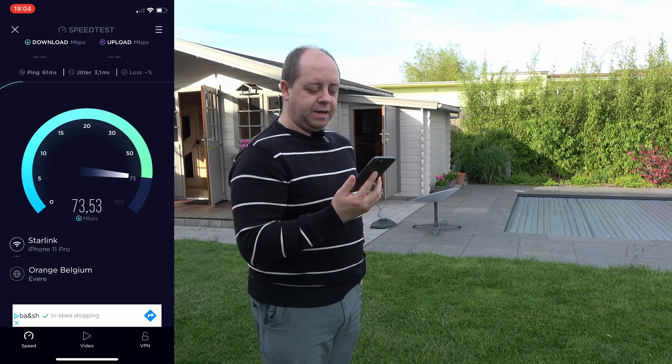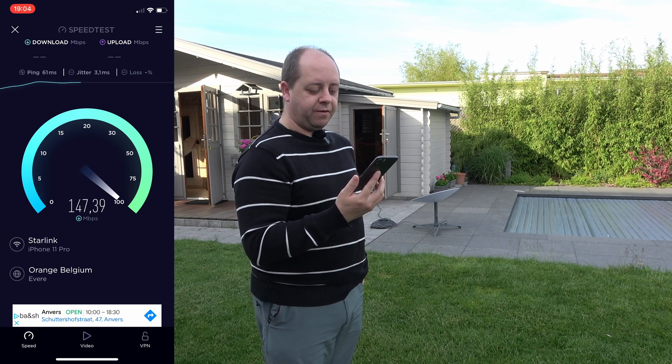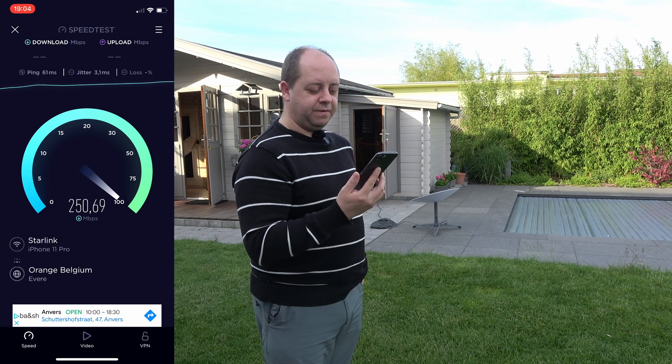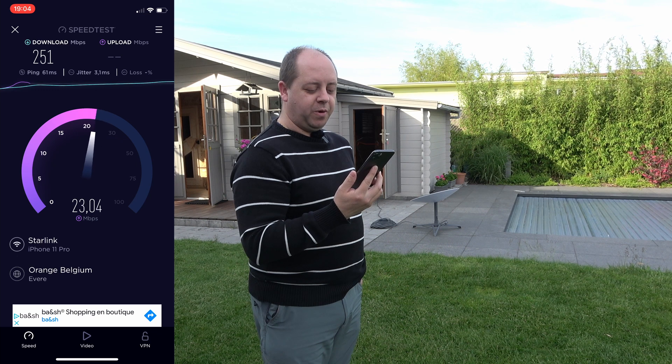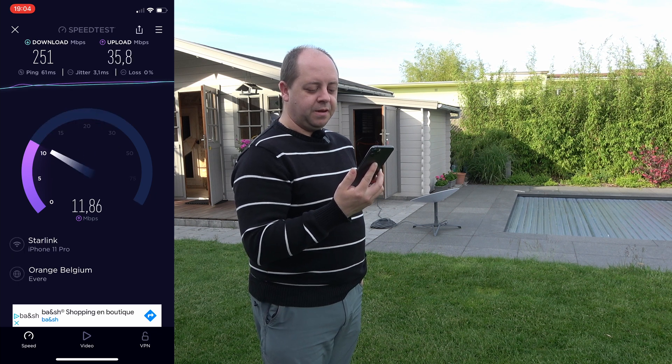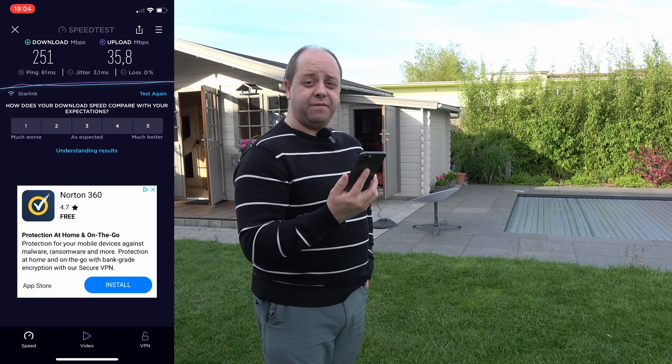We have 70... 160 — I saw for a little while 130, 140, 160, 170, 180, 190, 200, 240, 250. Wow, and upload is a little bit lower at 30 to 35 maybe. 35.8 upload and a download of 251 megabits per second. I was promised it would be between 50 and 150 megabits per second with intermittent service. Yeah, 250 megabits — that's pretty good, that's awesome.